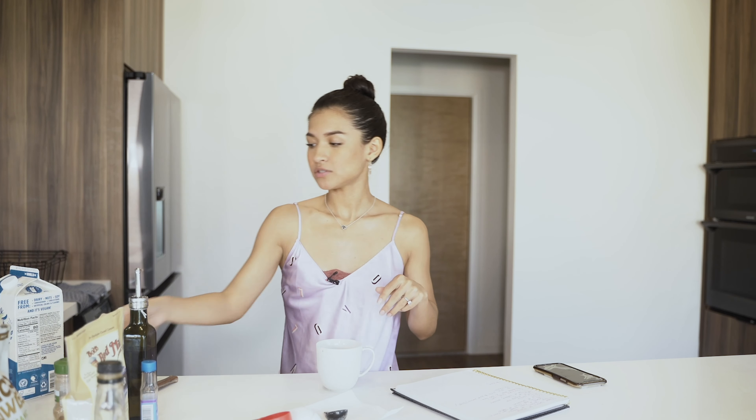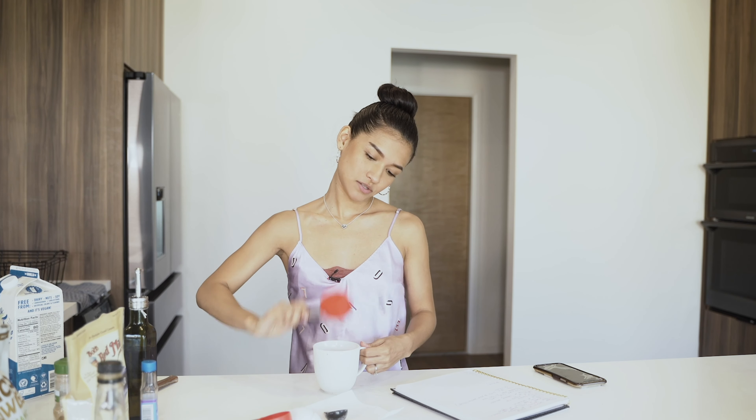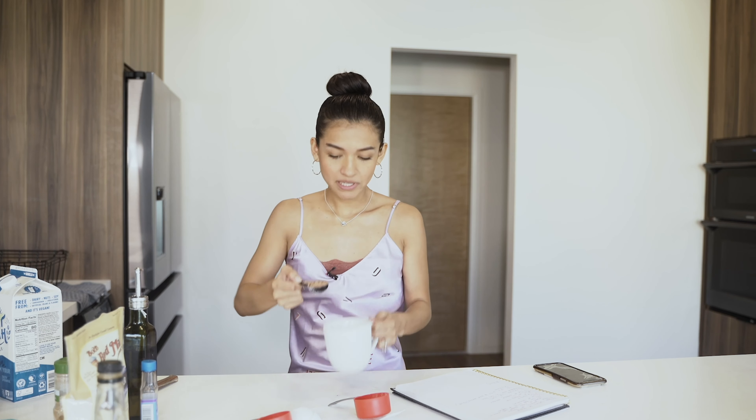Next is half a teaspoon of baking powder. Get the spoon, dip it in your baking powder, and put it in — in three, two, one. And next we're going to add the cocoa, cacao — whatever, chocolate powder. Get your spoon, dip up that chocolate powder, and place it in there.